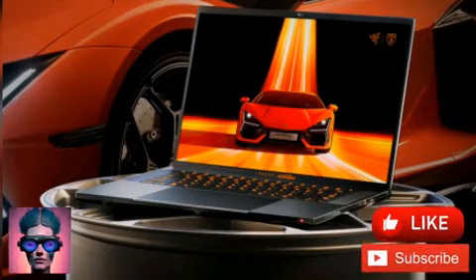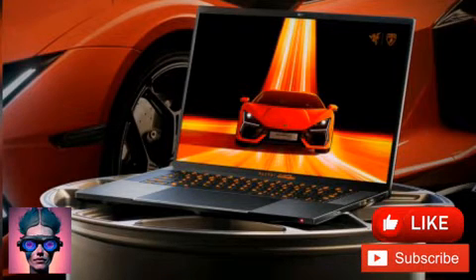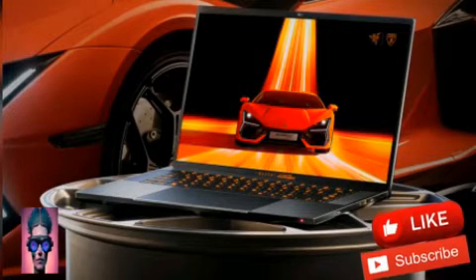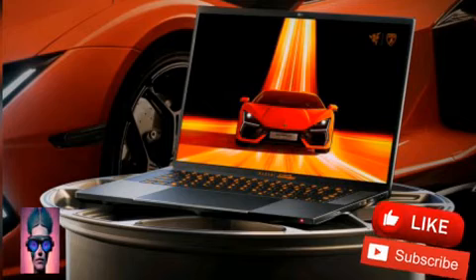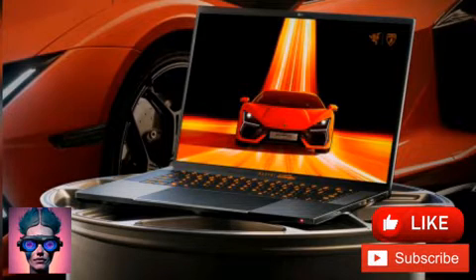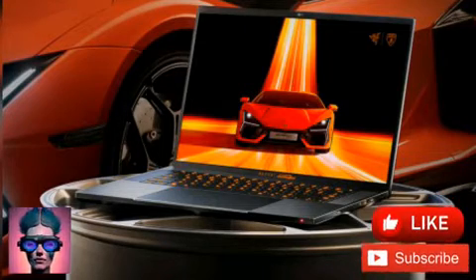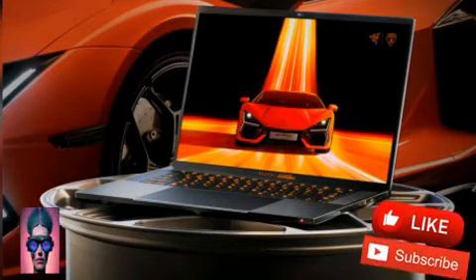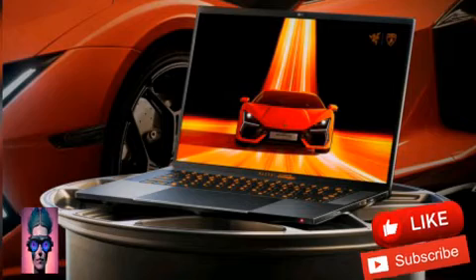The 16-inch machine swaps Razer's trademark green colors for a more Lamborghini-appropriate Arancio Orange, and replaces the Ouroboros on the lid with Lamborghini's bull logo. An anodized aluminum geometric pattern around it matches the Revuelto Hybrid Supercar's distinctive LED running lights, and the USB ports have been color-matched too. There's even a custom boot sequence whenever you power it up, and a serial number on the underside marking its special edition nature.